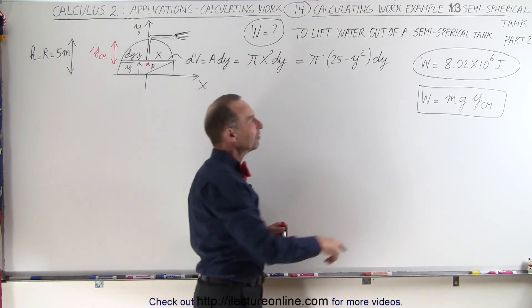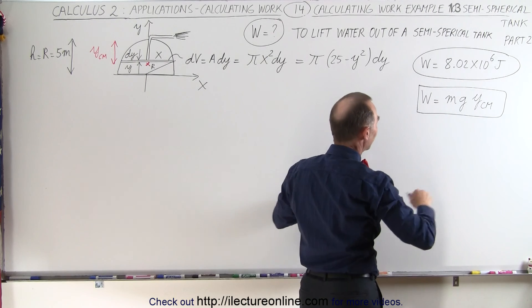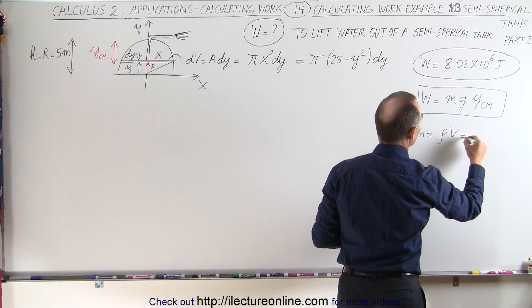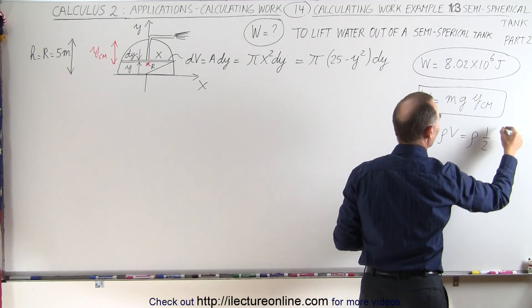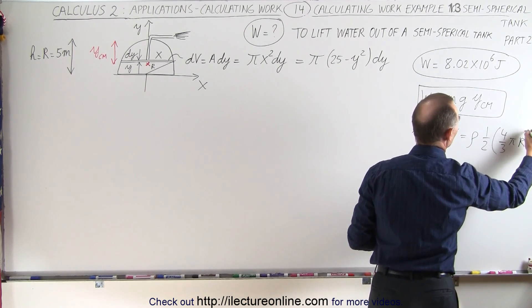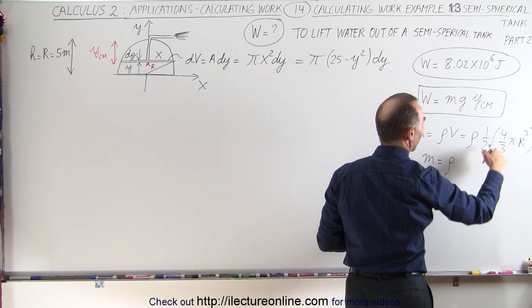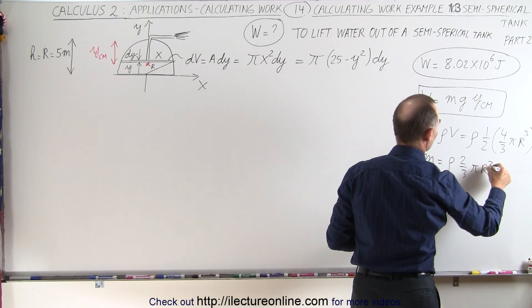First, let's do the easy part — calculate the mass of the water in the tank. The mass is simply equal to the density times the volume, and since it's a semi-sphere, that would be equal to the density times half of the volume of the sphere, which is 4/3 π r cubed. We can simplify that: the mass is equal to the density times 2/3 π r cubed.